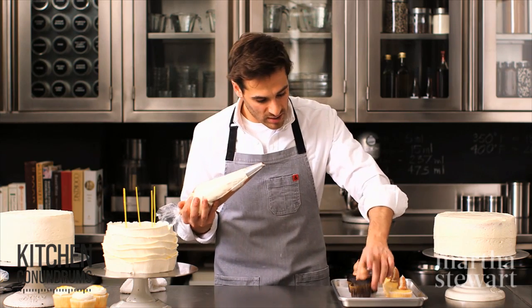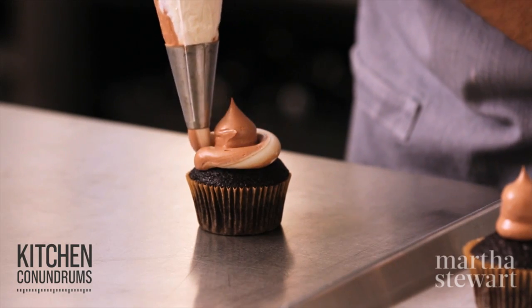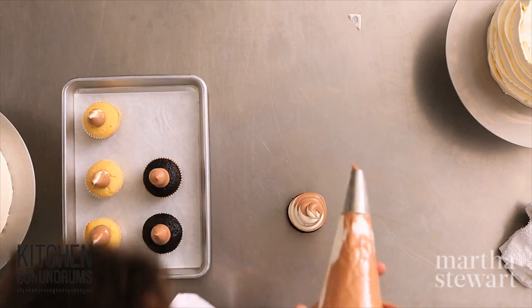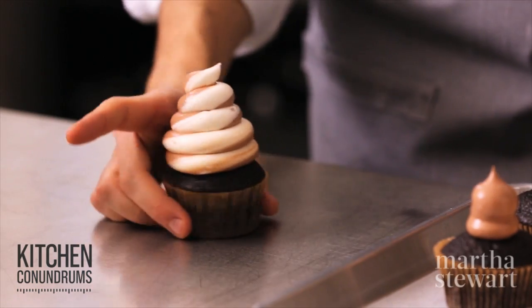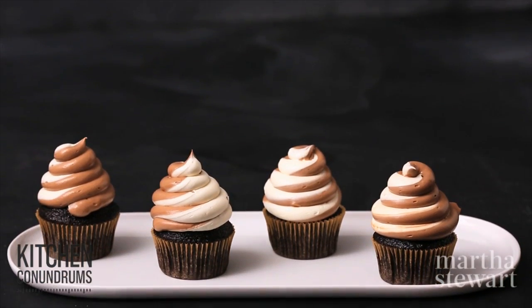Follow around the circumference of that little piece of frosting you just piped, building up all the way around it. At the end, give it a little spin to create a nice kiss at the top. And there you go — a soft serve dual-toned cupcake that's perfect for any birthday party.